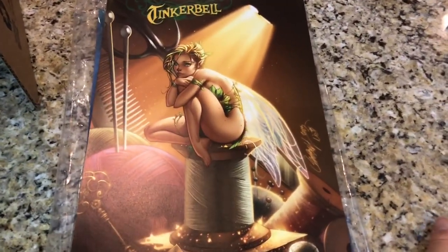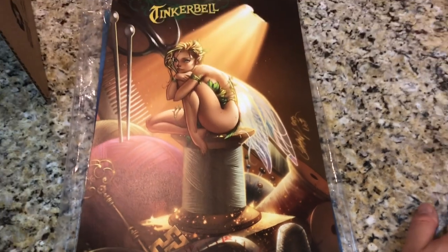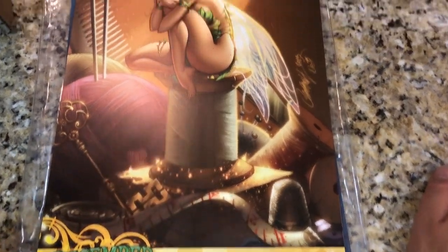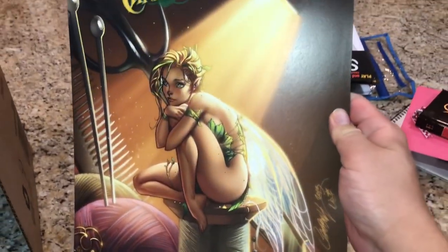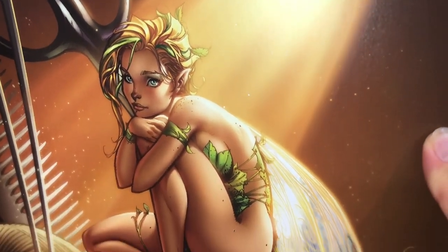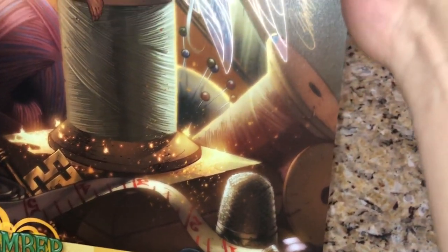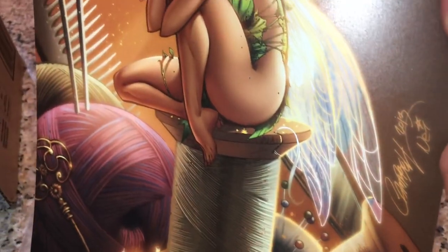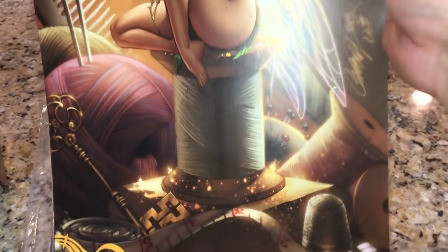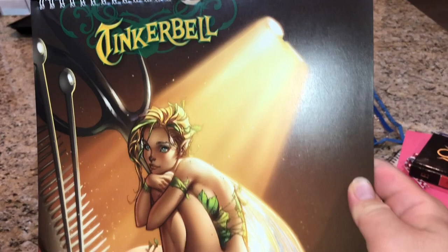Hey everyone, welcome to another video review. This is a more recent piece — the most recent I've got. I wanted to start by showing the source material. This is from J. Scott Campbell's Fairy Tale Fantasies calendar, December, and it shows Tinkerbell sitting demure and pretty, scrunched up on spools of thread, with a key, measuring tape, thimble, some pins in the background, a comb, and a scissor — which is actually way up here — so I want to draw attention to all the elements of this picture.